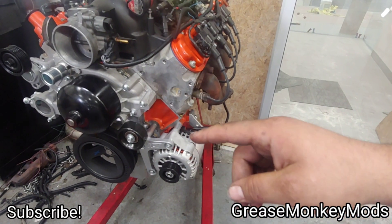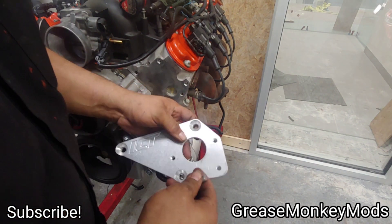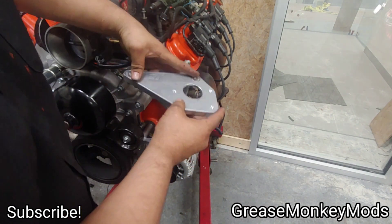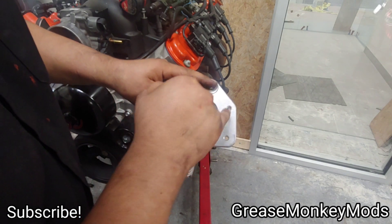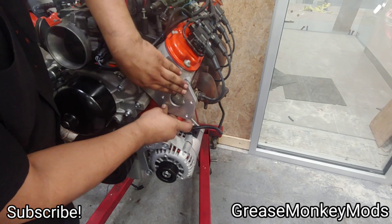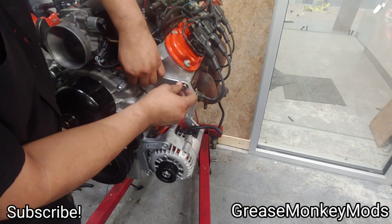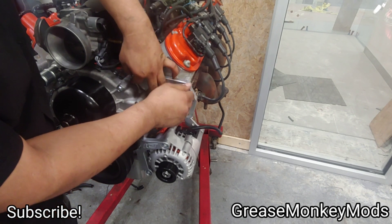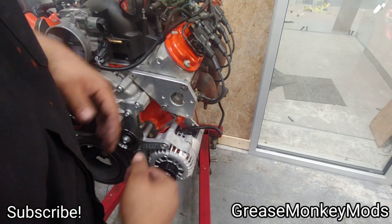Now the alternator bracket is in place. We can start working on the power steering pump bracket and installing the pump. Before we install the bracket, we've got to put this plate in there — it sits right here and it enables the power steering pump to mount in the factory F-body location. It's got some tapped holes to accept the bolts that mount the pump. It would be a good idea to use thread locker on these bolts. It's like an 8mm hex and these bolts are designed to sit flush in the plates so there's no interference.